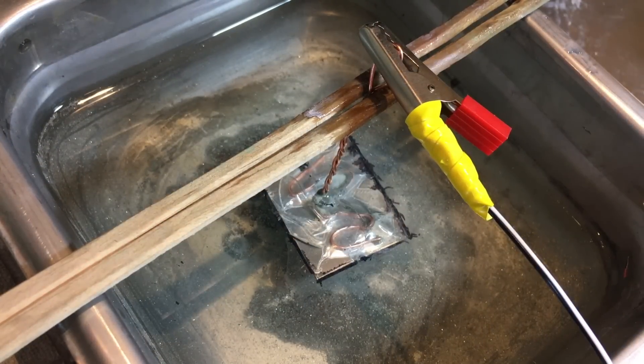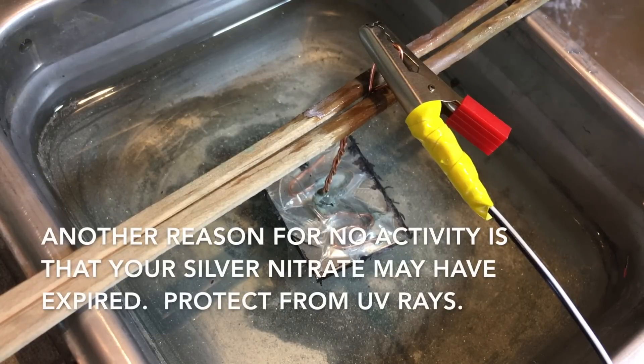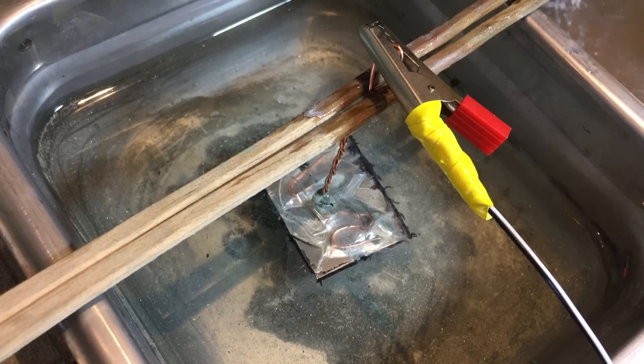If your transformer doesn't appear to be working — or converter, whatever — it could be because the positive and the negative are mixed or crossed. Just switch the black one onto your copper wire and the red one onto your pan. Another reason could be that the converter just doesn't work — it's a broken piece of equipment. Hopefully you'll see some more activity in the next few minutes, and if you don't see it, then it's time to rethink what's going on.